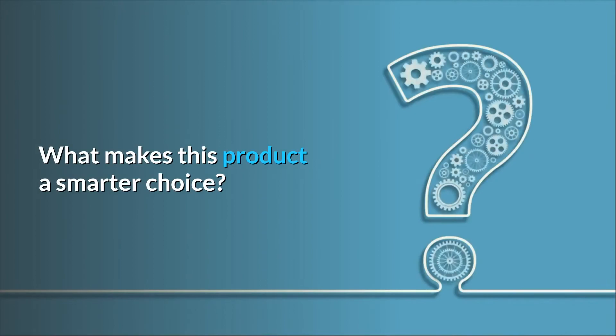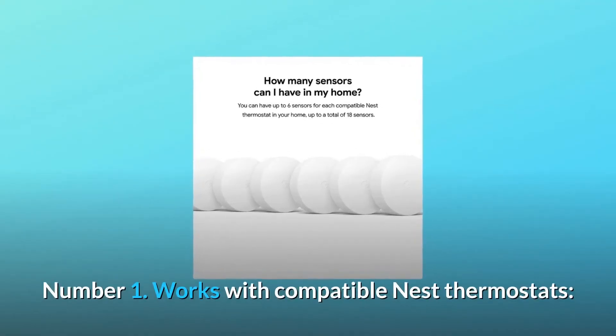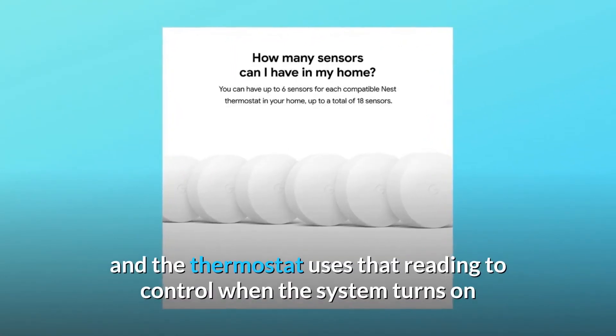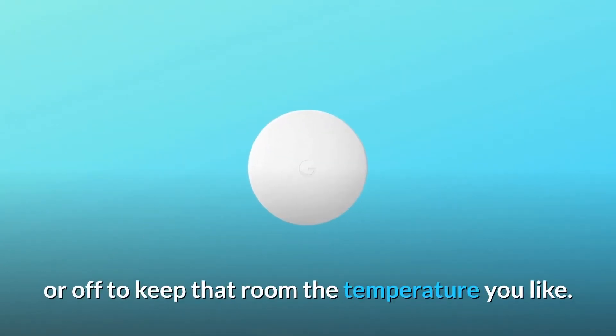What makes this product a smarter choice? Number 1: Works with compatible Nest Thermostats. The sensor tells the thermostat what the temperature is in the room where it's placed, and the thermostat uses that reading to control when the system turns on or off to keep that room the temperature you like.